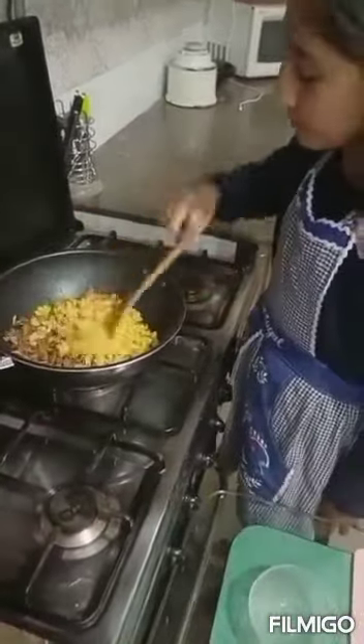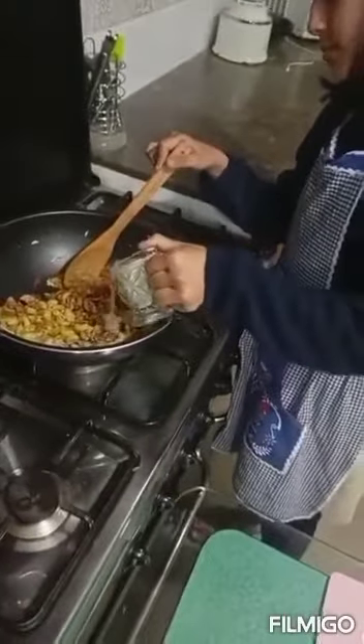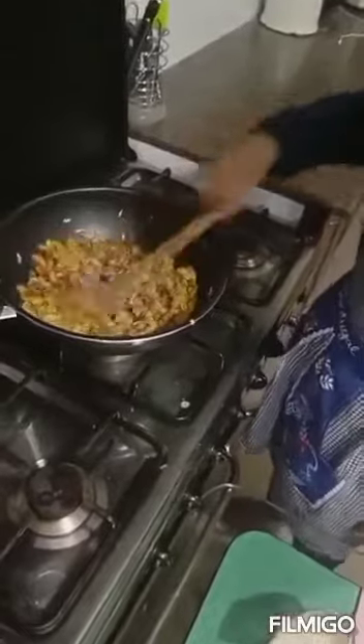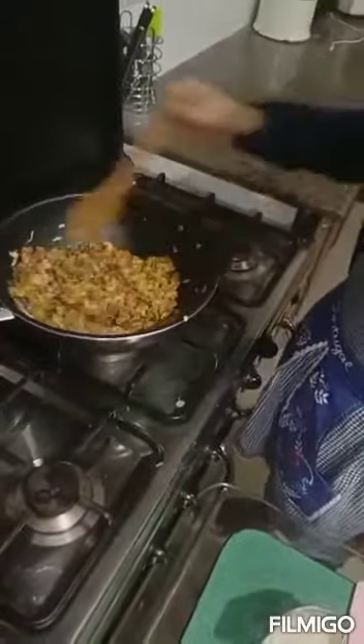Mix it. Now add the pasta. Now add this.